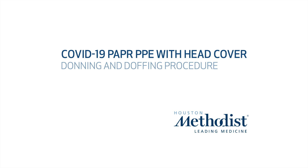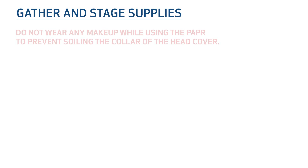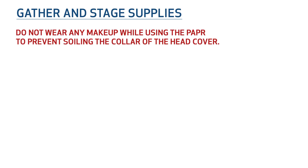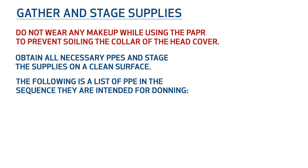COVID-19 PAPR PPE Donning and Doffing Procedure. Gather and stage supplies. Do not wear any makeup while using the PAPR to prevent soiling the collar of the head cover. Obtain all necessary PPEs and stage the supplies on a clean surface. The following is a list of the PPE in the sequence they are intended for donning.